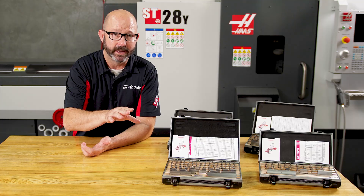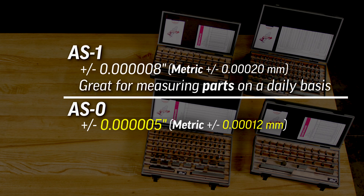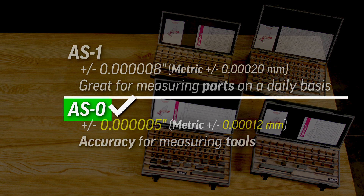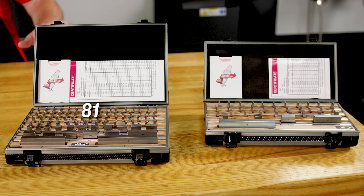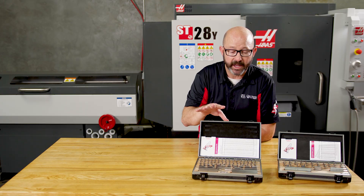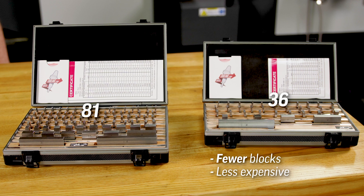This is incredibly accurate. I would use a grade AS1 if I was going to be comparatively measuring parts on the shop floor on a daily basis. If I wanted more accuracy, I would go with a grade zero set that can be used to calibrate other tools. Now, with the two sets remaining, you can tell right off the bat just by looking at them that this set has more pieces than this set. This is an 81-piece set; this is a 36-piece set. Remarkably, they both do the exact same thing, but the 81-piece set is going to use fewer blocks to get there, which means the 36-piece set is going to cost much less money.